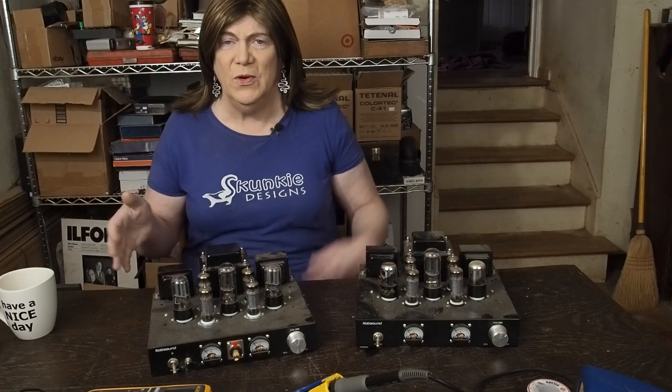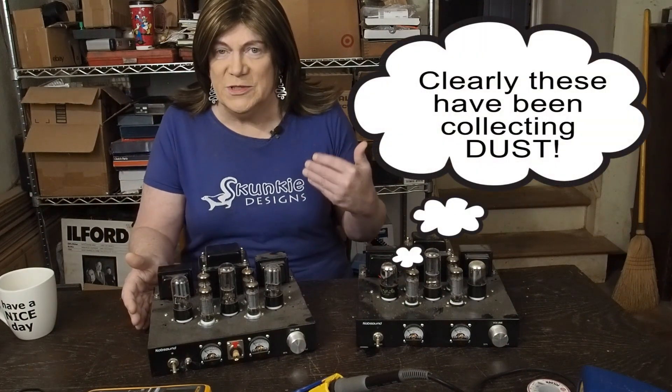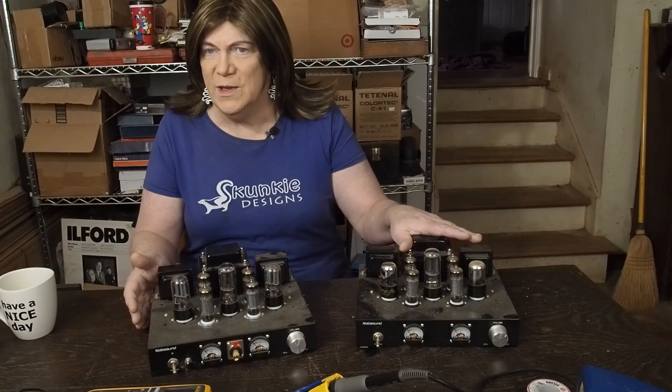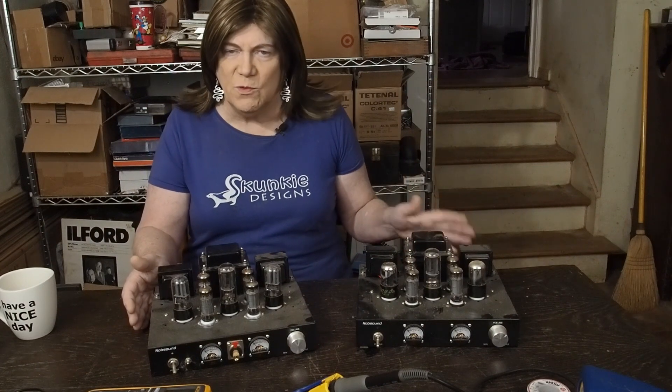Hey y'all! We're back for 6P1 round 2. This is a little noob sound amp that I bought off Amazon. This was one of my first little tube projects — working on this amp after I bought it, trying to make it sound better, and I kind of ran up against a roadblock.